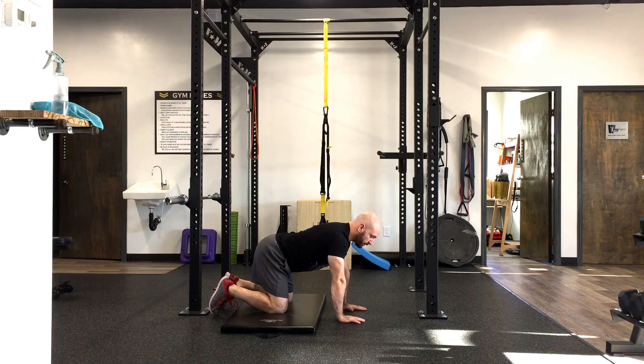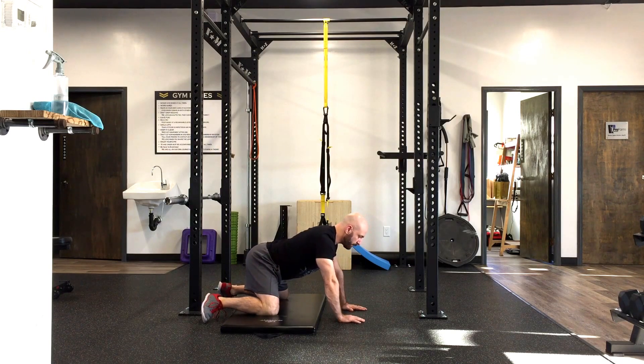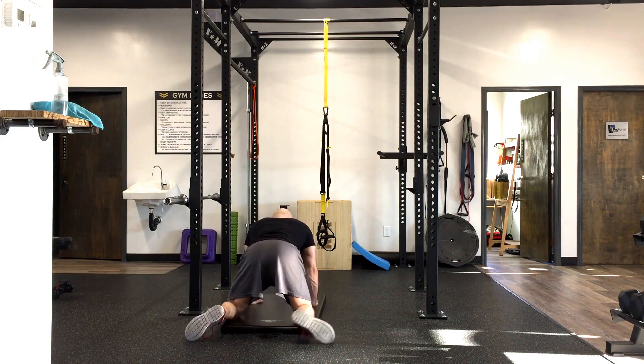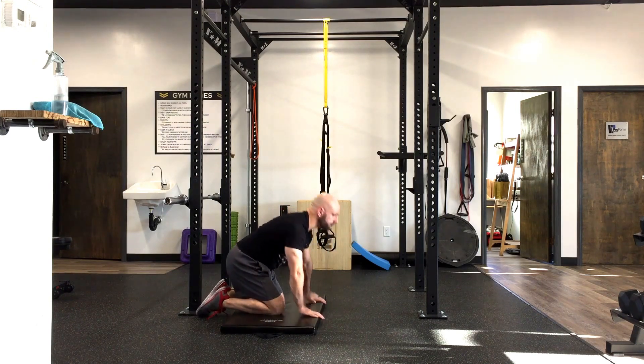The next one is a frogger. We're going to widen our knees a little bit and try to bring those heels as close to the floor as we can, almost laying the inside of the feet flat on the floor. Then the same thing — just rocking back and exhale. From the back, you can see we widen our stance, bring those feet as flat to the floor as possible, and then rock back into that position.